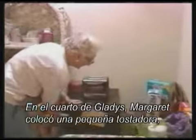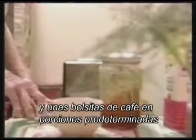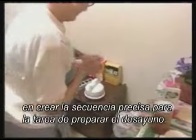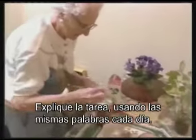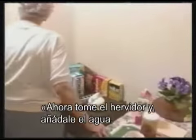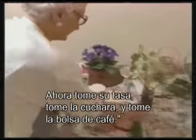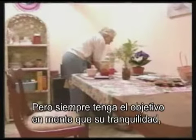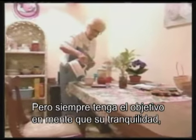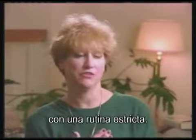In Gladys' room, Margaret set up a small toaster and refrigerator, a tea kettle that turns off automatically, and pre-measured bags of coffee. She then worked with her mother on a precise structure for the task of fixing breakfast, explaining exactly the steps using the same words every day: 'Now get the tea kettle, put water in it, plug it in. Now get your cup, get your spoon, get your coffee bag.' Always keeping the goal in mind that her tranquility, her happiness, her peace, her safety returns with a very strict routine.